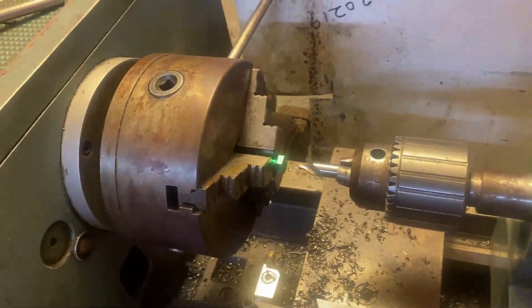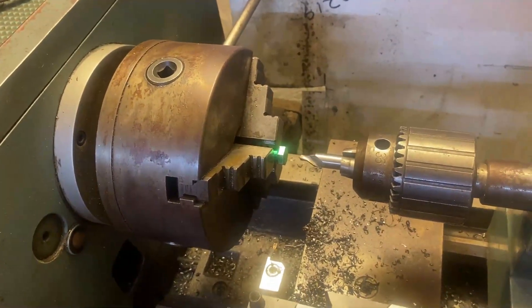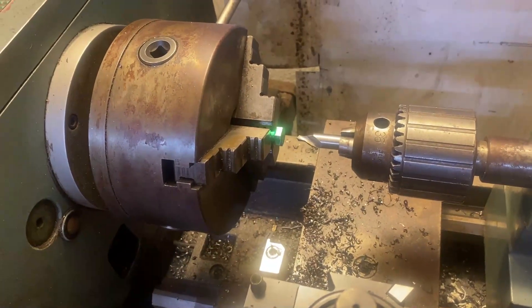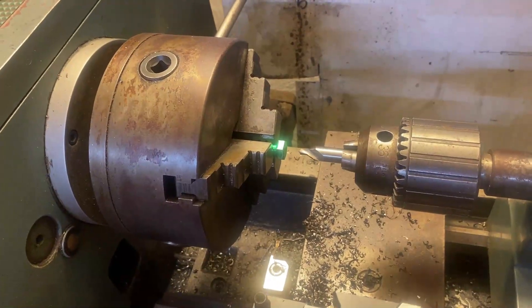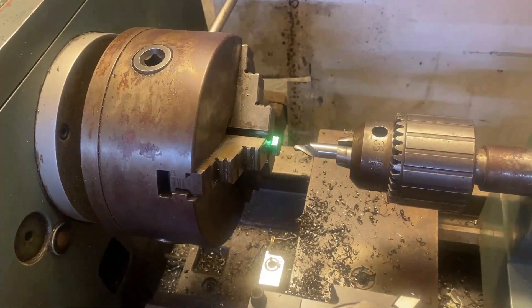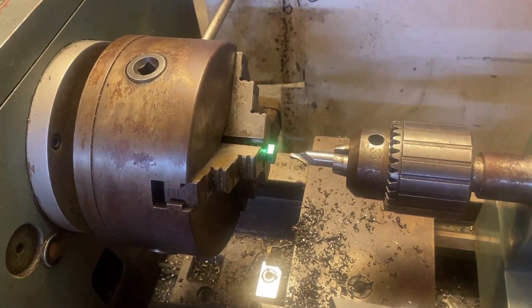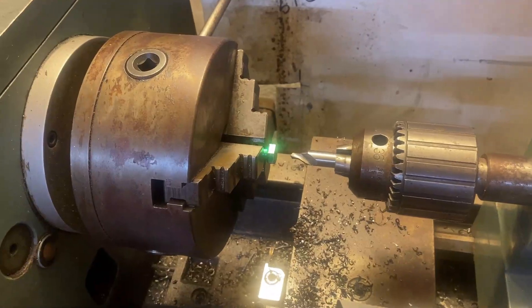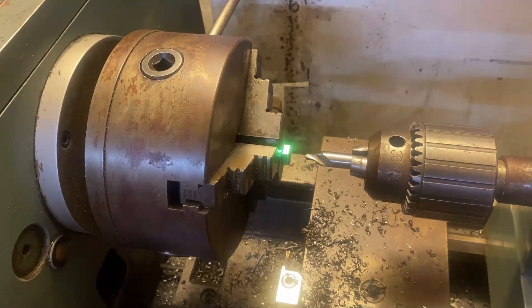Here I've got my little Enco lathe. Some people jokingly call these taper cutters instead of metal lathes because nothing cuts straight — but this one does pretty good. What I'm going to do is use a countersink bit to get a pilot hole for my drill size so I can tap it out.